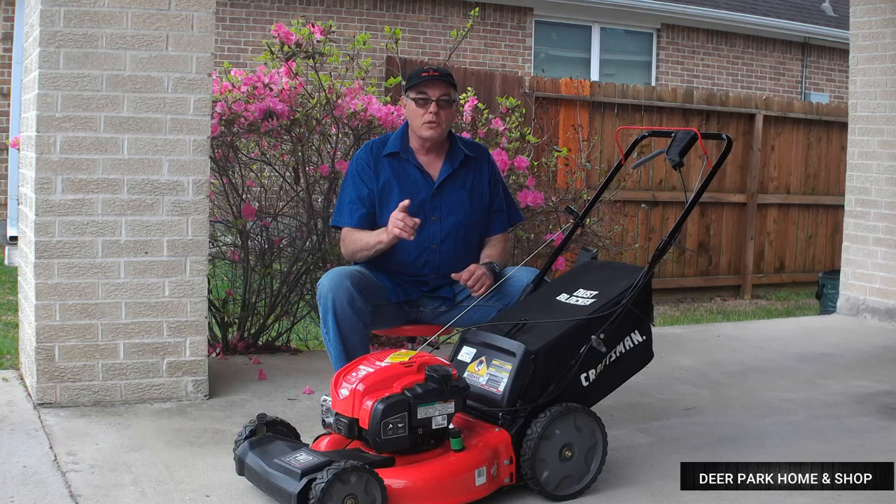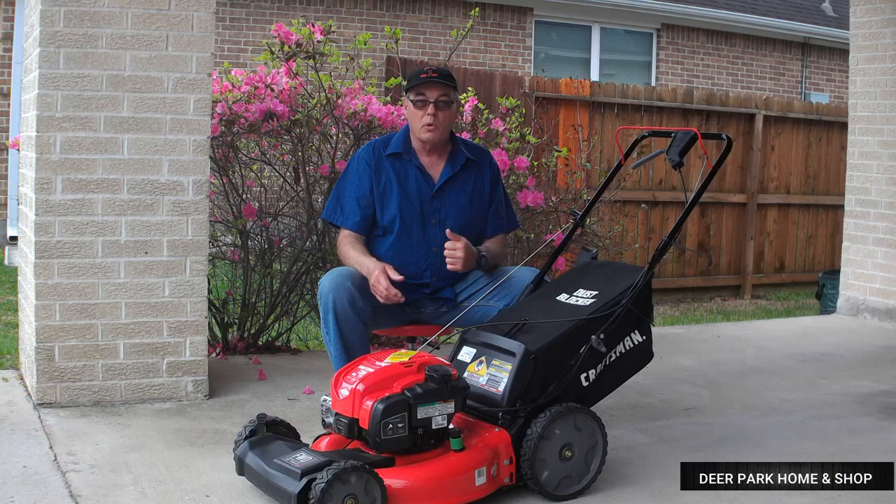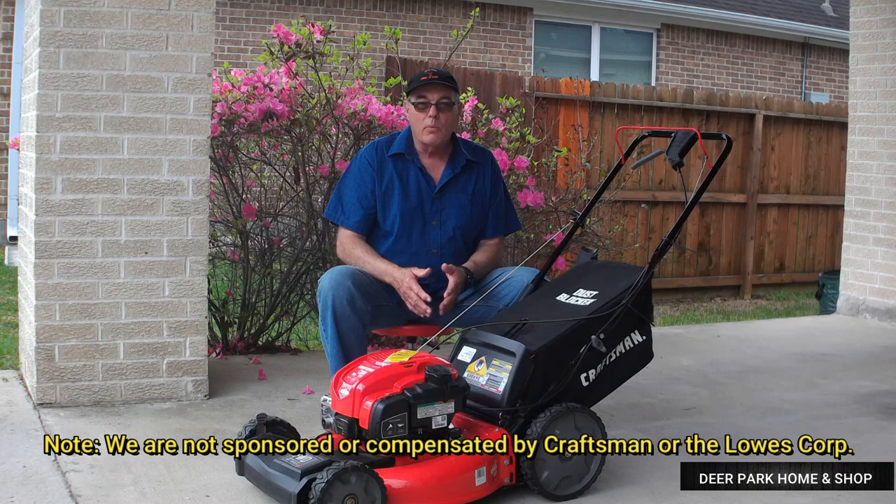And to do that, I've used my new lawn mower. This is the Craftsman Model M230. It's a 21-inch, self-propelled, front-wheel drive, variable speed lawn mower. And what I'd like to do today is show you how we assemble it, how we set it up for use, and operate it.